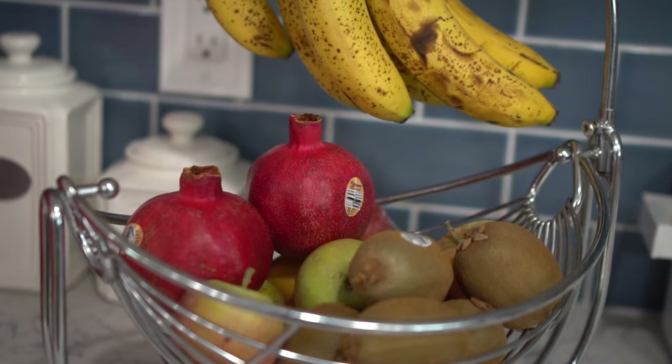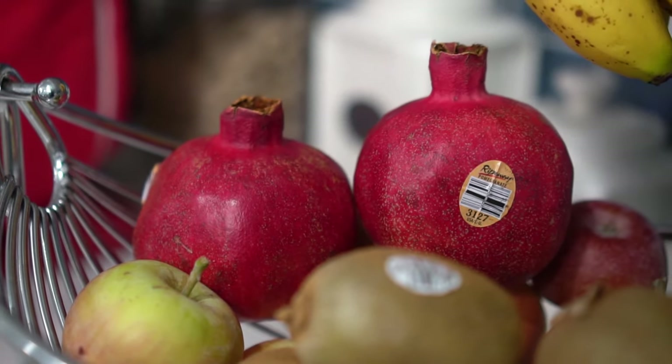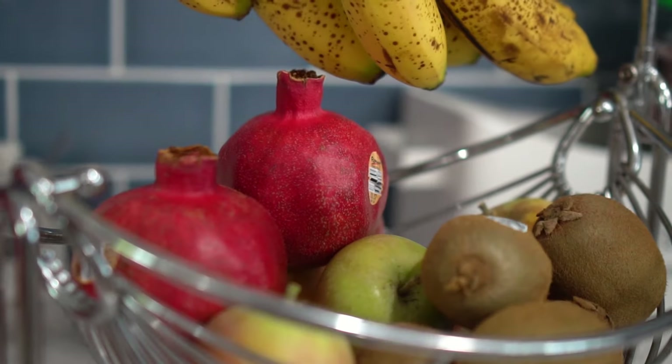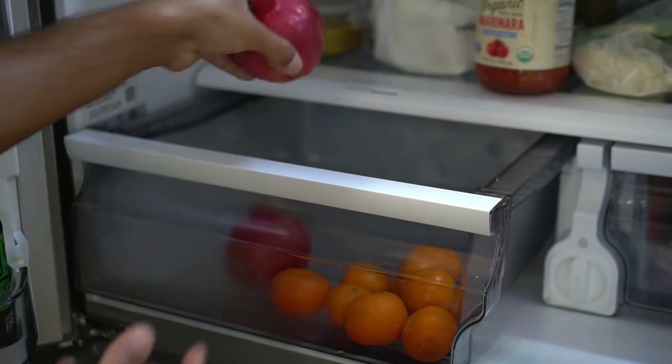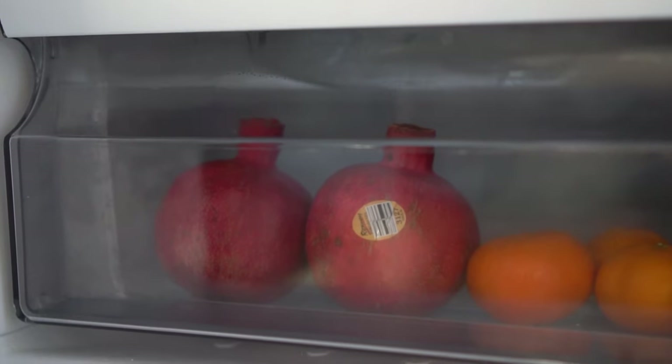Next, pomegranates. You can store pomegranates on a kitchen countertop for up to two weeks. If you plan to consume them within two weeks, leaving them on the counter is perfectly fine. However, if you want to prolong their life, add them to the low-humidity box of your fridge, and they will stay fresh for one to two months.